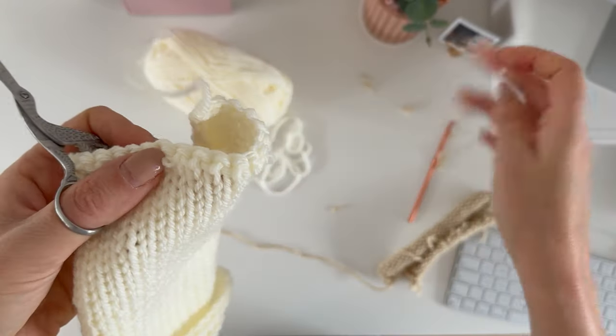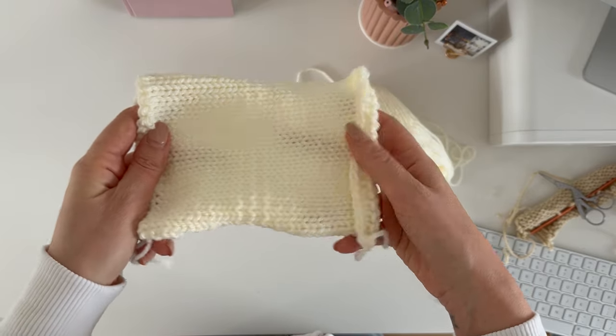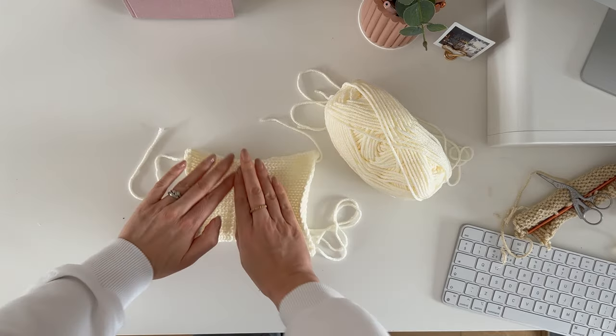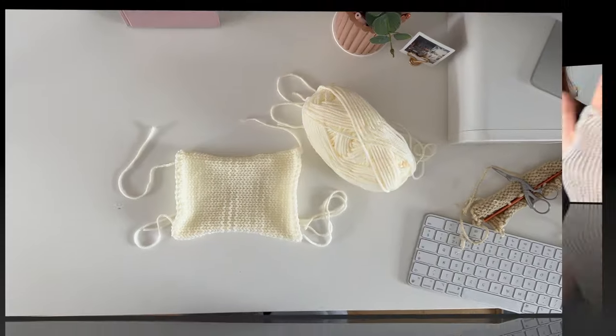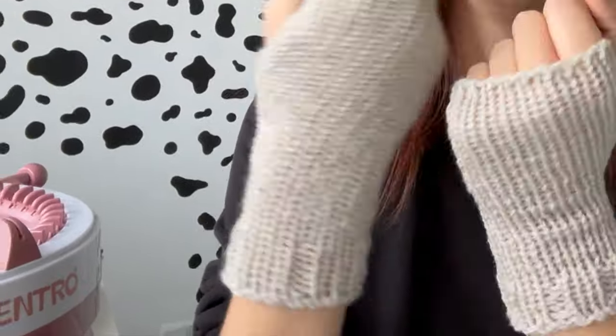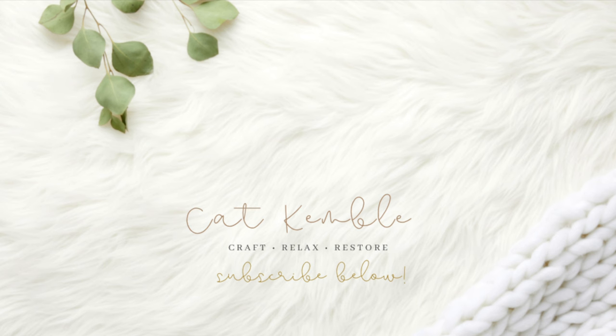Now we have our panel. I really hope that this helped you. If you liked this video and got something from it then please give me a thumbs up. If you liked this video you're going to love this fingerless gloves video where I make fingerless gloves with a couple of adjustments and also with ribbing, all on the knitting machine. I'll see you in the next video.